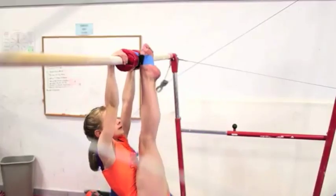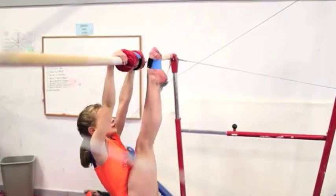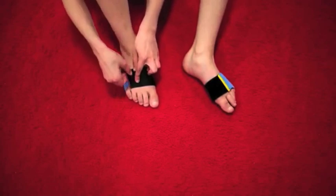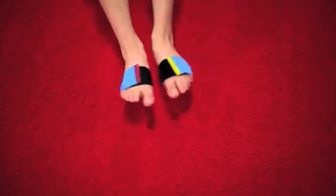Not only are they lightweight and easy to use, but they give the athlete an auditory signal when their feet come apart. The velcro hooks together around the ball of the foot to remind the athletes to keep their feet together without forcing them together.